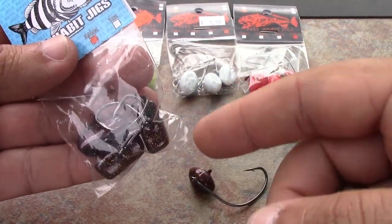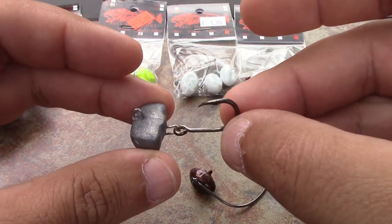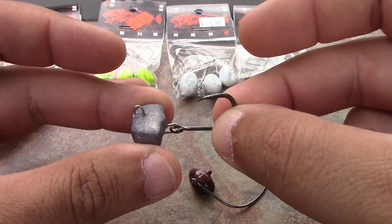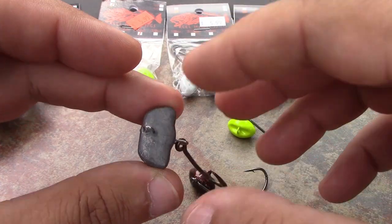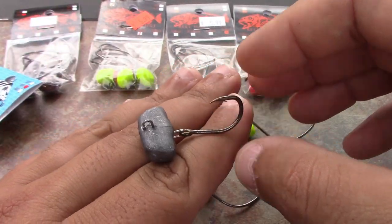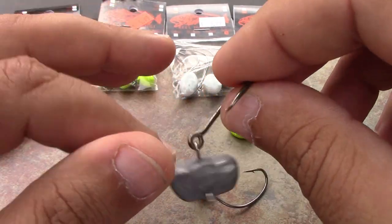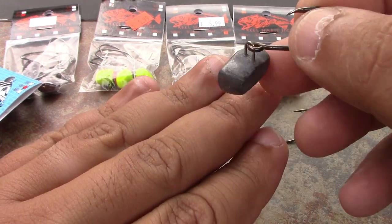This is an unfinished one, but they come in all the same colors — this is the root beer. They're actually coming out with a new design that's a stationary hook, and it has an indention that looks just like a fiddler crab. I can't wait to try them. If you're wanting to fish where the fish are and get into structure without losing a bunch of tackle, give these a try.